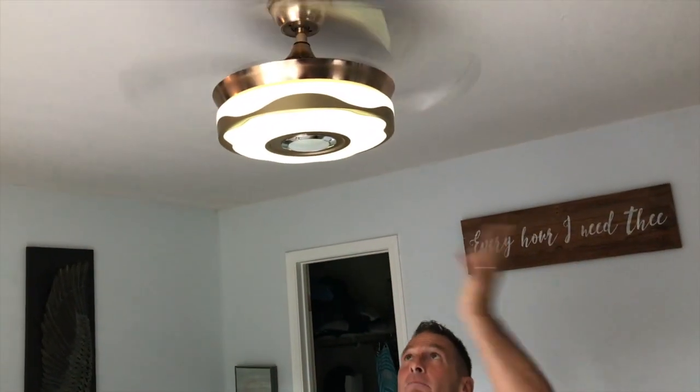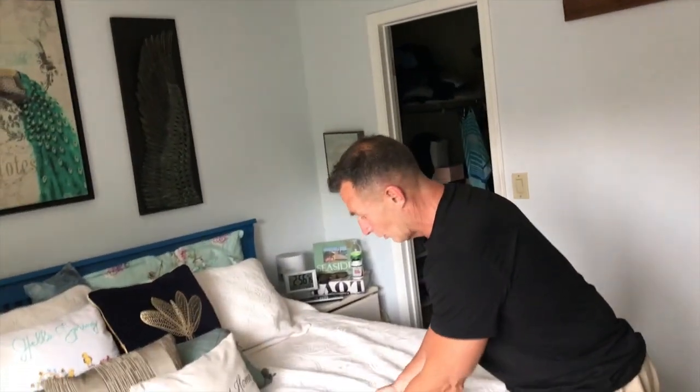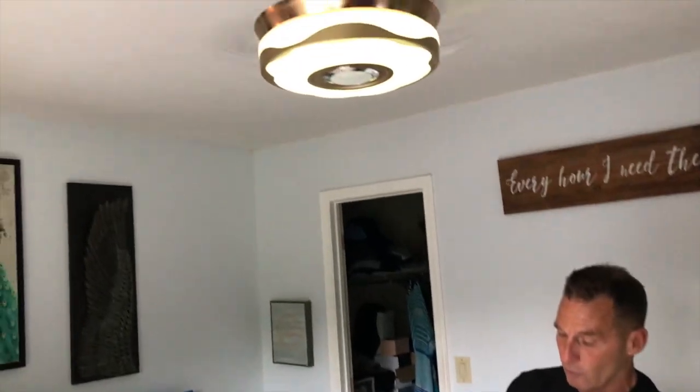One really important thing — there's no clanking. Most of the ceiling fans I've had, they clank. You get those little pull-chain things and they get busted up. But if you're looking for something really cool that's got a lot more functionality than just a normal fan, this is it.